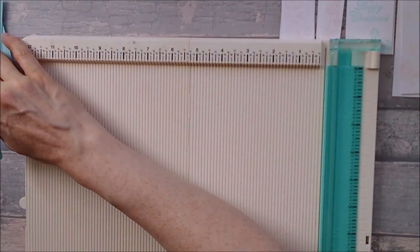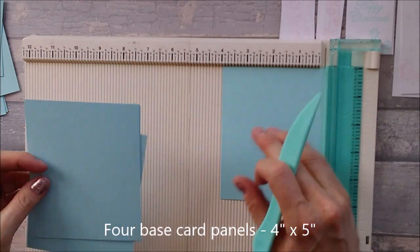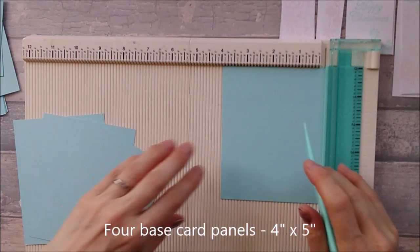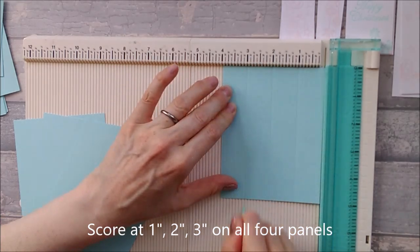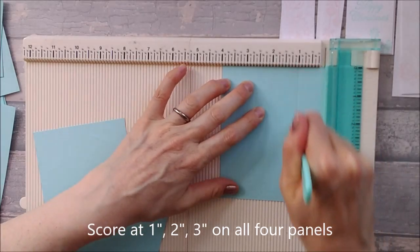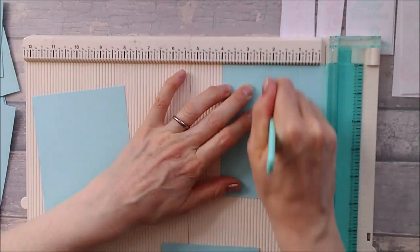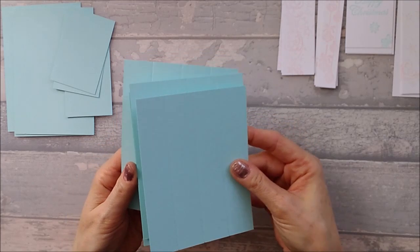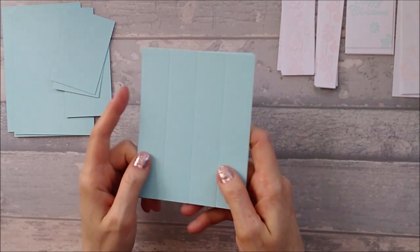Your next pieces that you need are four inches by five inches, and you need four of these. On all four of these you want to score them at one inch, two inches, and three inches — you need to do that on all four pieces. So one inch, two inches, three inches. That's all the scoring you need to do — just the main piece and then those four four-by-five pieces.